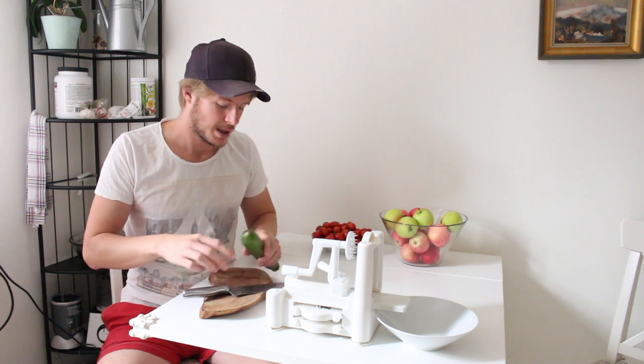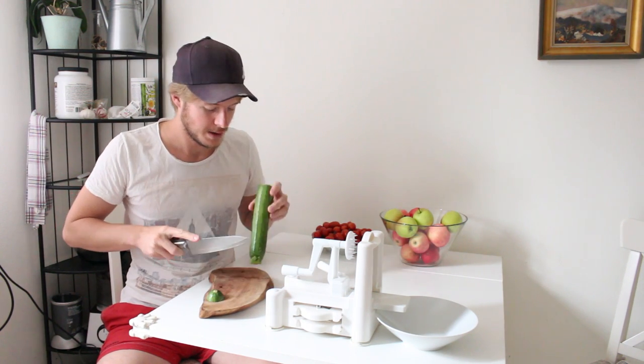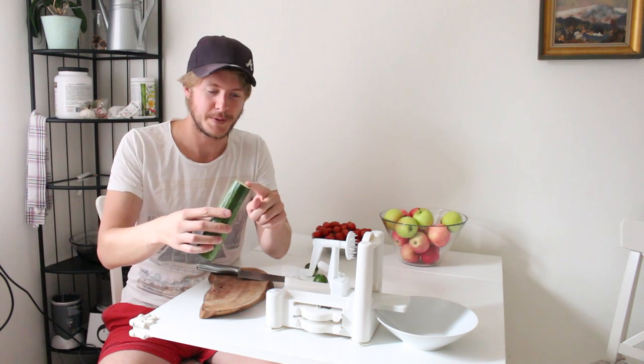First we are going to cut off the ends with a knife. We have a flat surface right here and a flat surface right here.